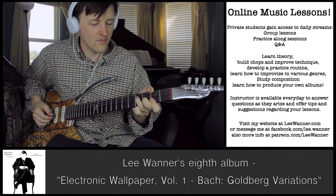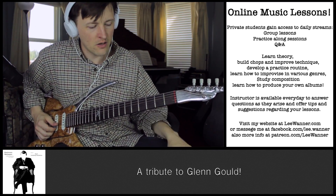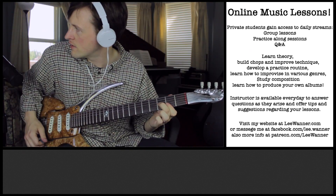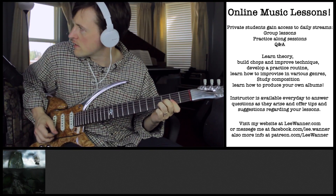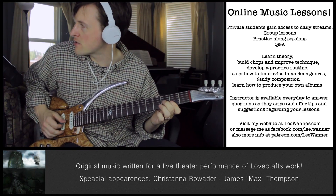You could do a kind of a Hendrix thing if you wanted. I'm putting my index finger on the 2nd fret, E string, and B string, barred. And I've got my middle finger on the 3rd fret. And then I'm taking the same idea, and I'm doing it on the G string.